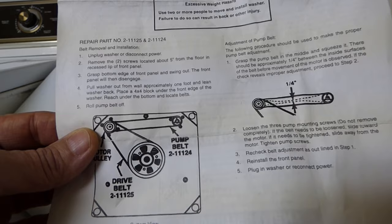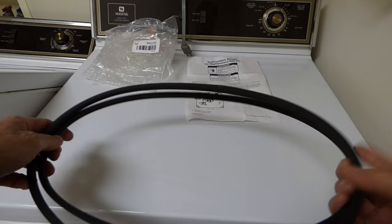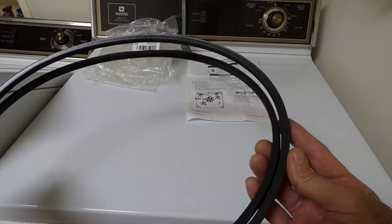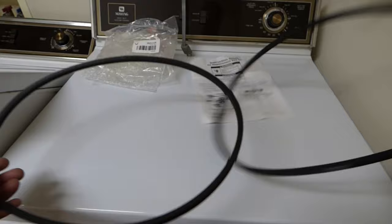Here's the new belt with the old belt. The new belt is a little shorter because the old belt has been stretched over time. The old belt's been glazed and so it's slipping, whereas the new one is nice and grippy, not stretched out.